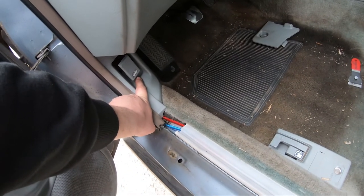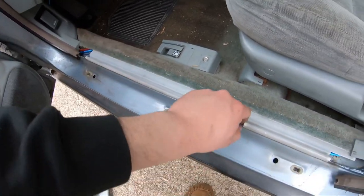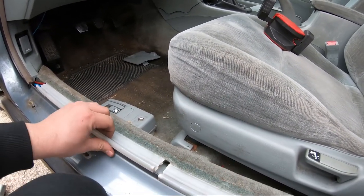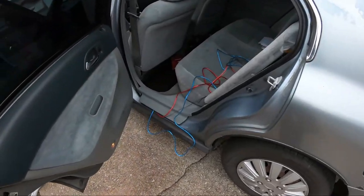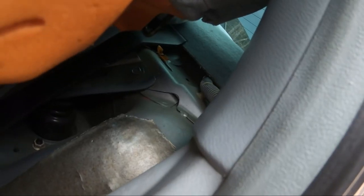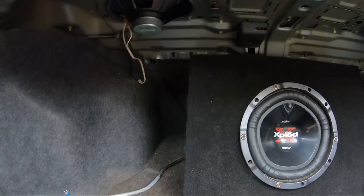I ran my cables up under the dash — I need to zip-tie them out of the way but for right now they're out of the way. Luckily my carpet has like a little raceway right here and I can run all my cables through — I just pulled this up, it's literally as easy as pulling it out. There's already a harness down in here so all I had to do was tuck it in. I pulled this little trim piece off to run my cables down through here — you can see the blue and red cable down there. From here I'll run them under this trim piece and back behind this, which goes straight down into the trunk.